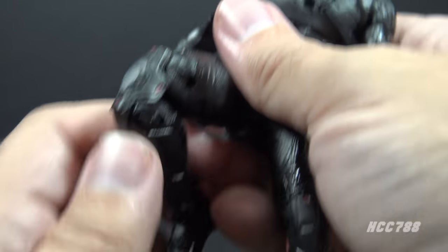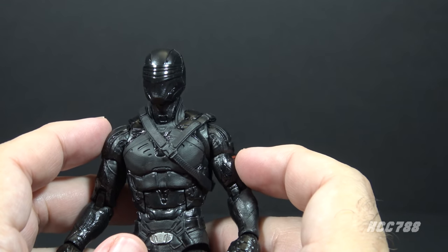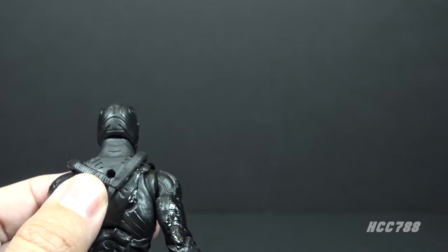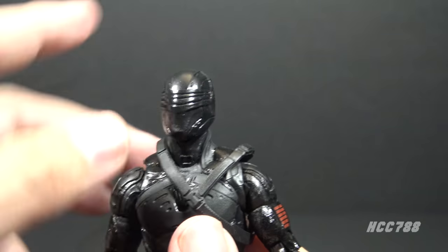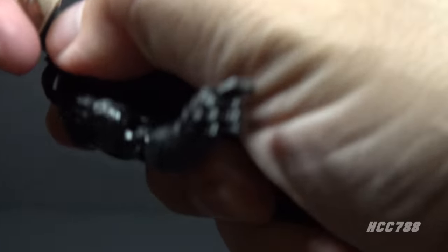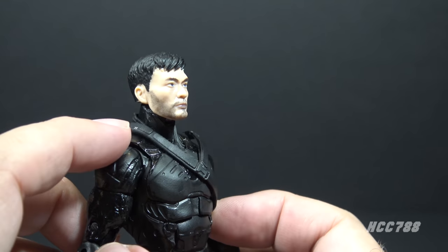It has a wide split on the thighs with a thigh cut so the thighs will also twist. There are some tiny red dots on the knees, barely noticeable. It has double-jointed knees and hinged and rocker ankles — really excellent articulation. There's also a strap on the back with an octagonal hole that lines up with a hole in the back of the figure, allowing you to peg the sword through both holes so Snake Eyes can wear his sword on his back. Trying the alternate head: pop off the standard head, pop the alternate on, and now we have Snake Eyes unmasked, looking like Henry Golding.